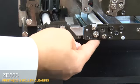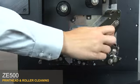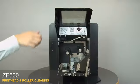Close the peel roller. Close the pinch roller. Close the print head. Close the media door.